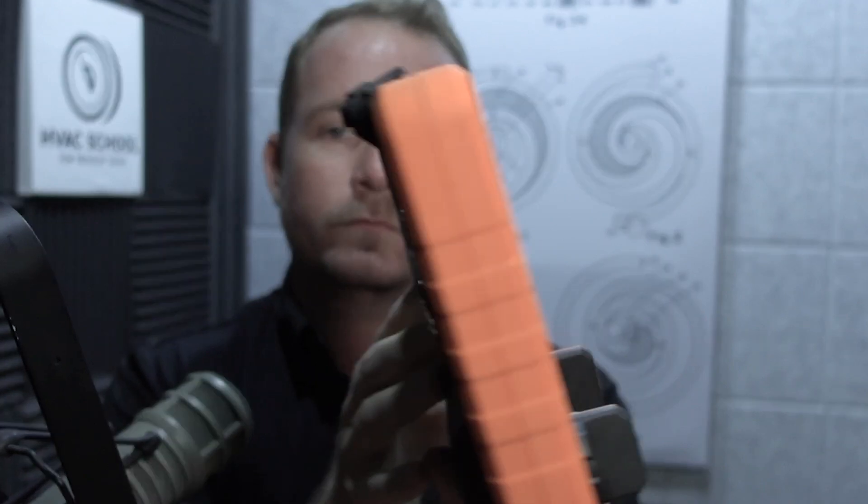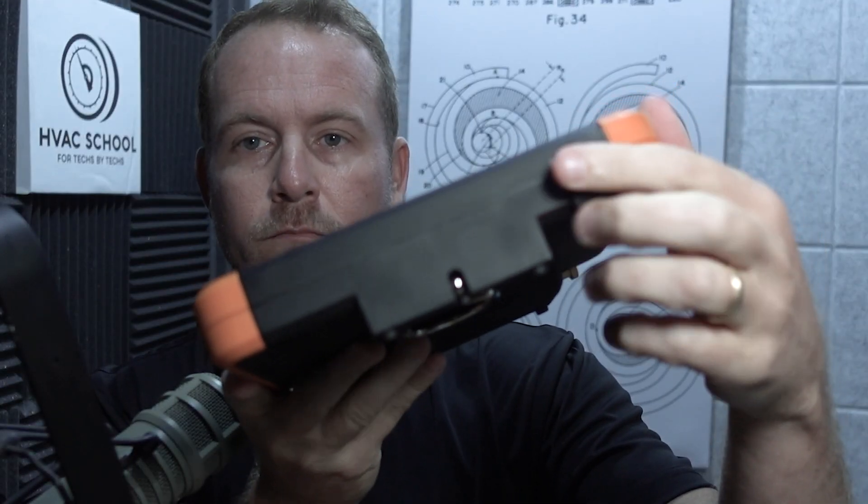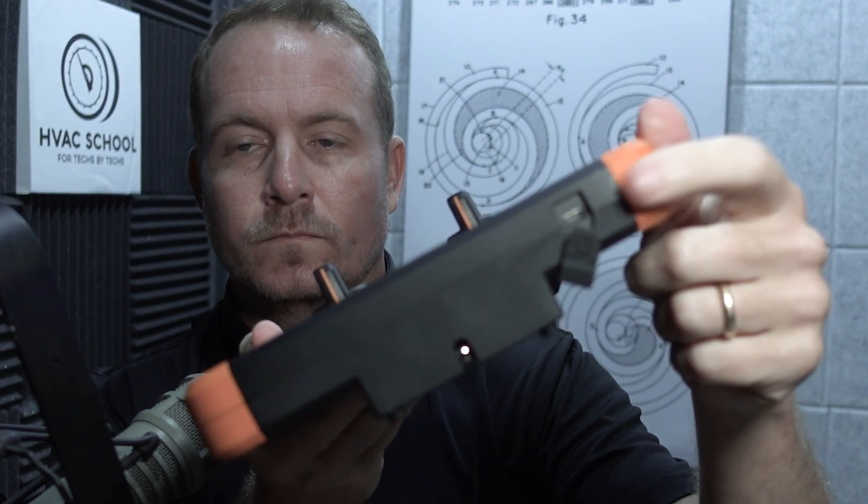It's a really heavy duty design. Both the vacuum gauge and the actual manifold have USB-C charging, which is really nice. You don't have to worry about batteries, and it's easily available. You can charge it in the truck with just a standard Android-style charging cord.